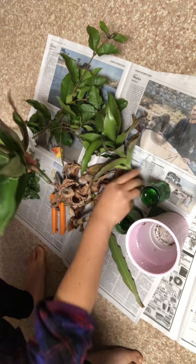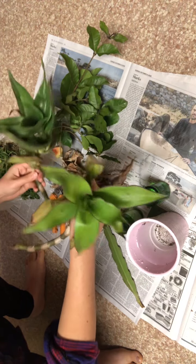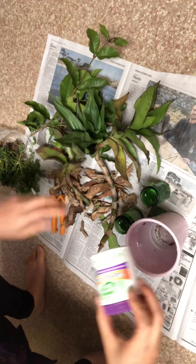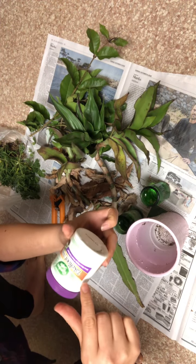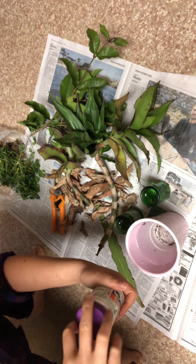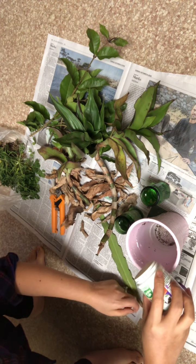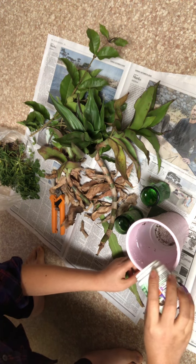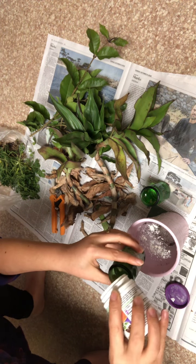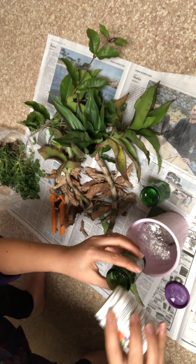These are some flowers — I forgot the name — but they are cuttings and I'm going to root them. What I have here is rooting hormones, and I'm going to sprinkle some into this pot of water and put some in here too as well, the rooting hormone powder.